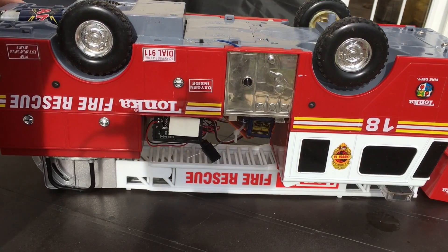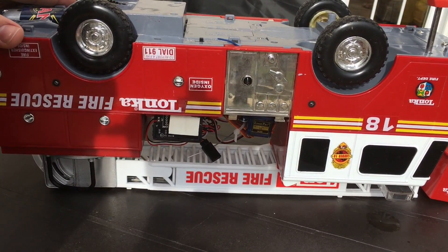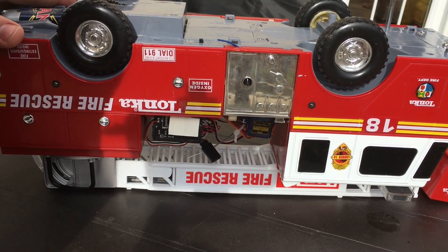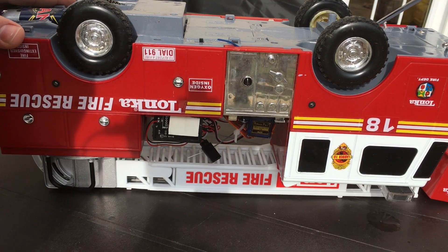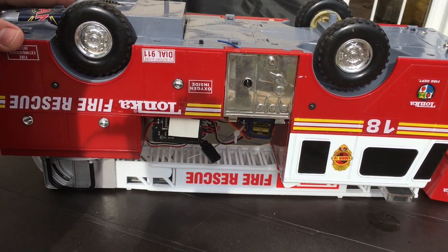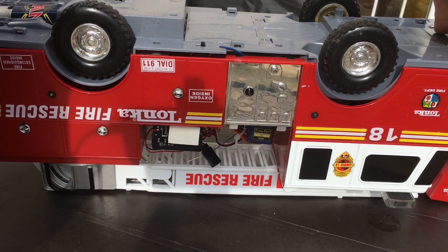This is a constant battle when you're building custom RCs — when you go to test it and it doesn't work, you have to figure out what the problem is. I did really test this truck before making a video because I wanted to make sure it would work, and now it appears it doesn't. There appears to be some trapped air somewhere or maybe a loose water pipe connection. I'm going to give you guys this transparent moment and open the truck back up to see what's going on — we do not have nearly as much water pressure as there should be.